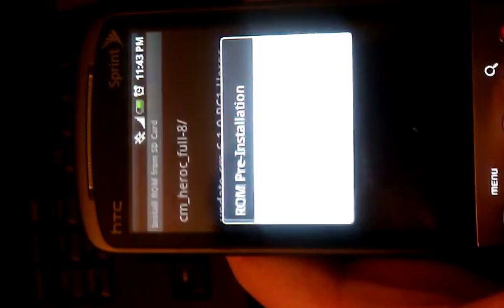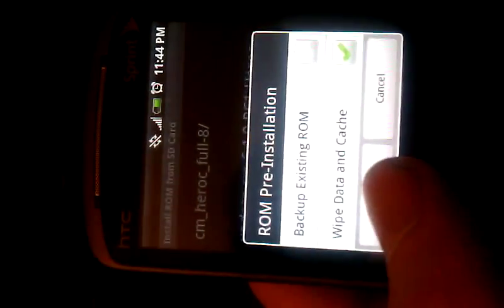That would be this one. I'm going to go back and select that one. On this one screen, you can see backup existing ROM, wipe data. What you want to do is make sure you do wipe and cache. I've already backed this one up. Then we'll go ahead and hit OK. Reboot. Hit OK.